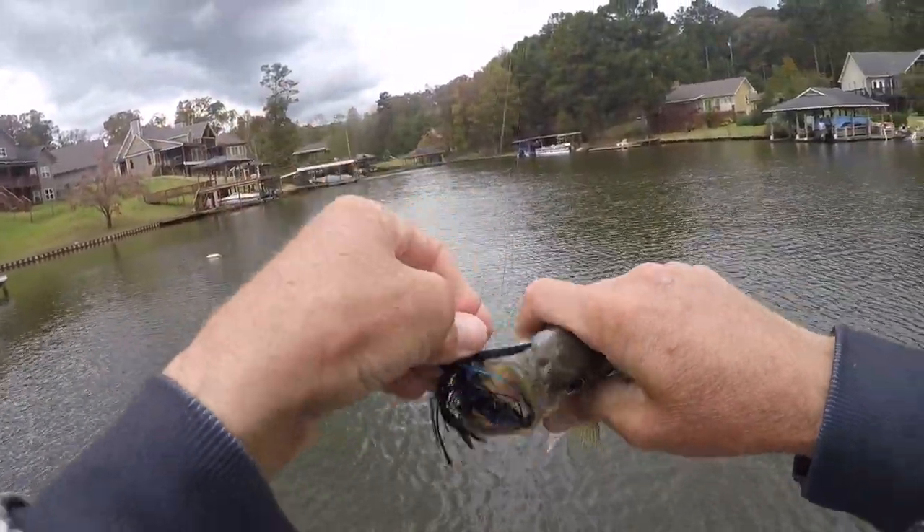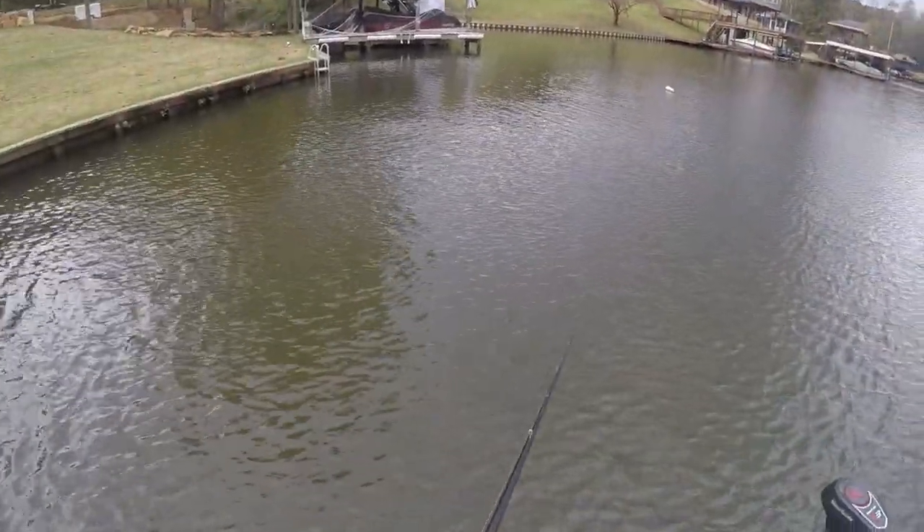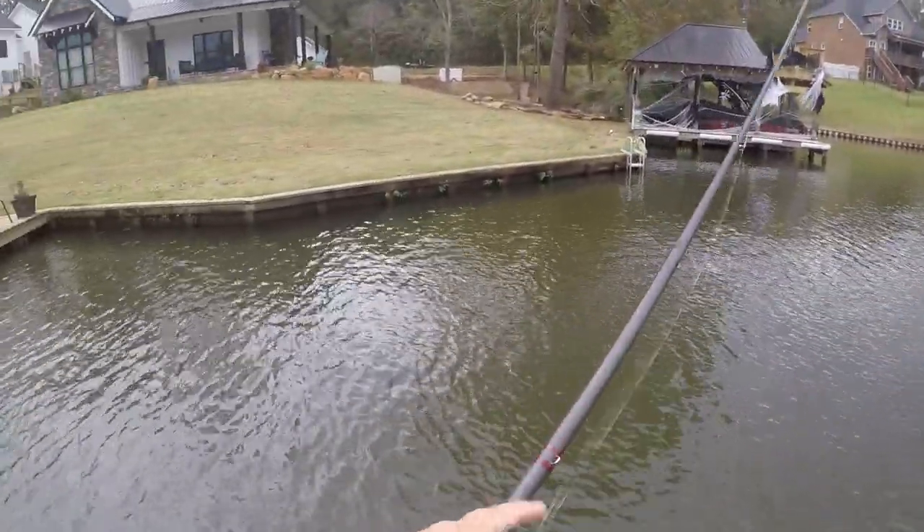I hit him the wrong way though — can't let y'all get too good of a look at it. That's the new swimming jig, that's her with a Mini D Chunk — coming soon.